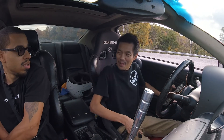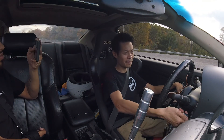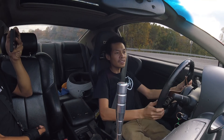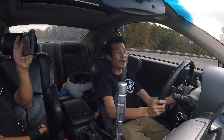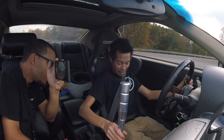Oh man, I wish I brought my pillow. Alright, we're in here. Can we lower this steering wheel? It feels super high to me. I think it's the lowest it goes. Okay, that's fine.